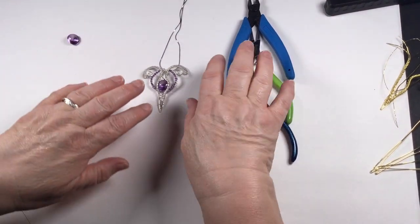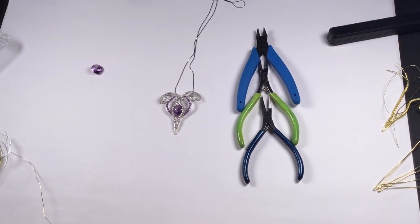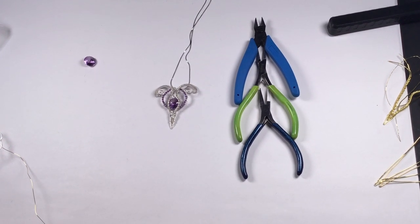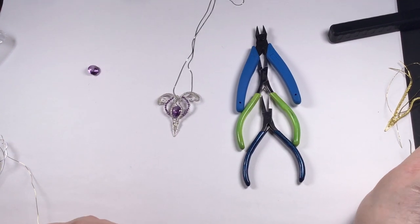You'll also need flat nose pliers, round nose pliers, and a pair of cutters. The kit reference is EA XC 65.